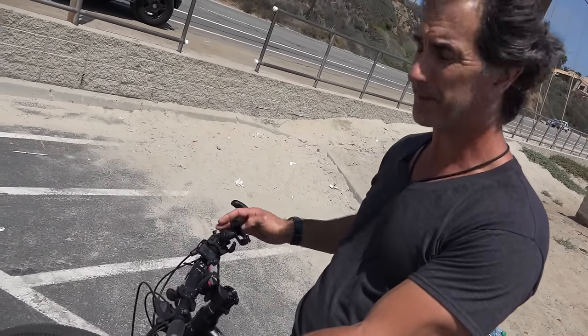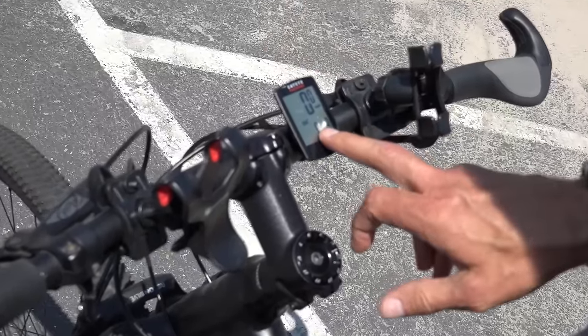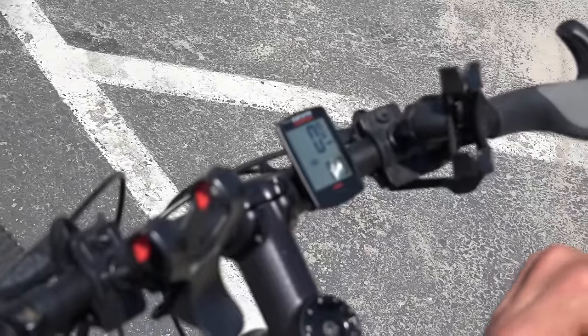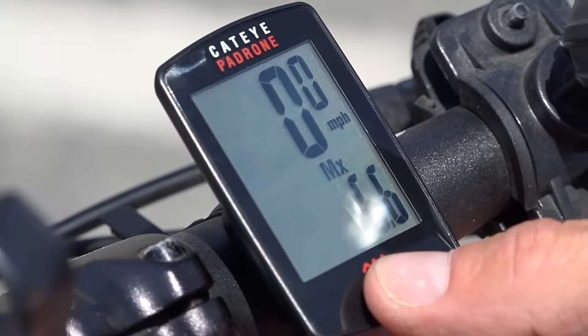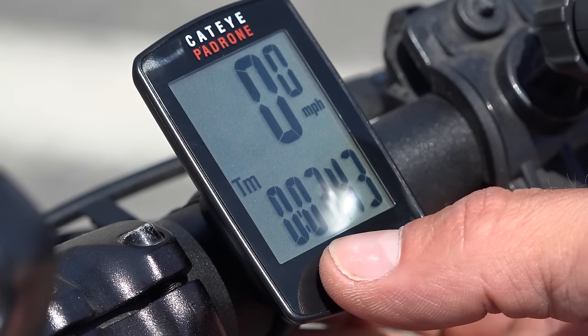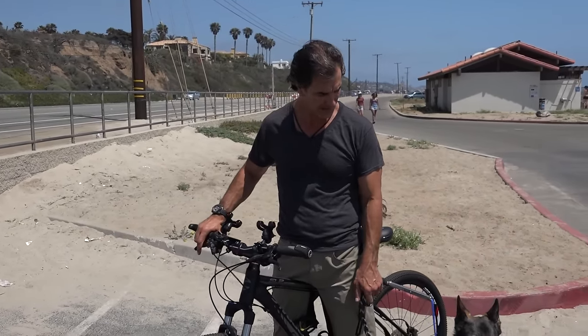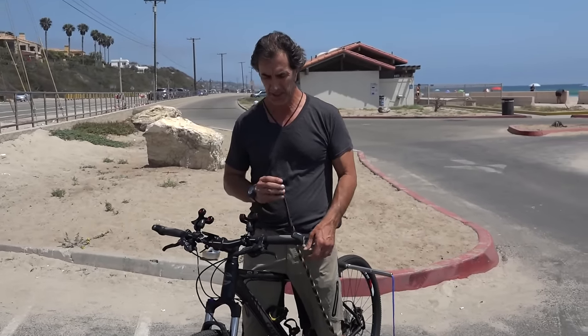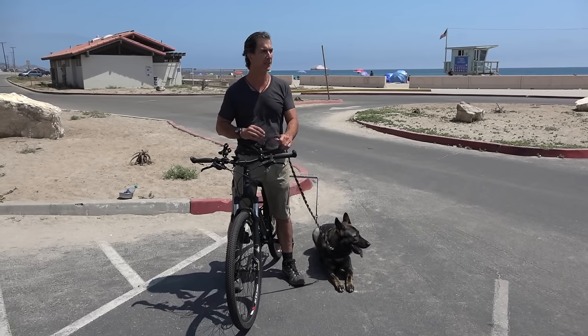Two things I like to have on the bicycle: a phone clip so I don't have to dig in my pocket, and a speedometer with an odometer and timer. You'll lose track of how long you've been riding, so the timer and distance readout are important — especially for your dog. Certain dogs like Maya will do 8 to 12 miles per hour consistently, which is a slow pace, but remember we're riding to give the dog exercise and have fun, not for our own workout.